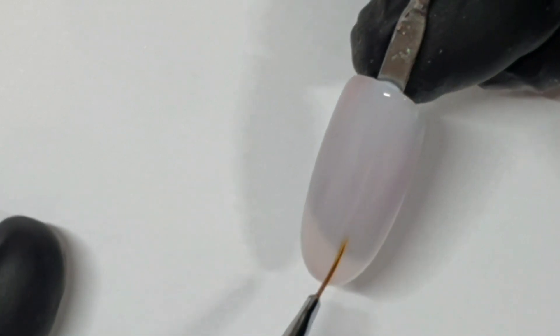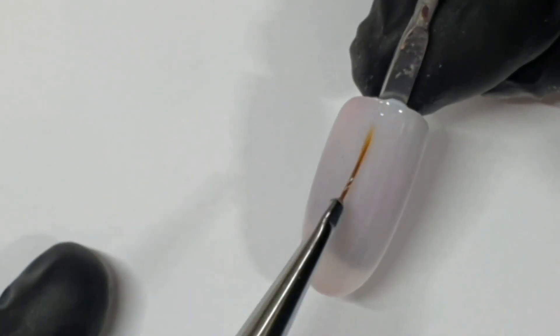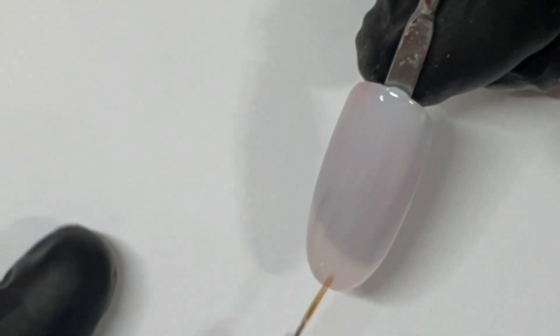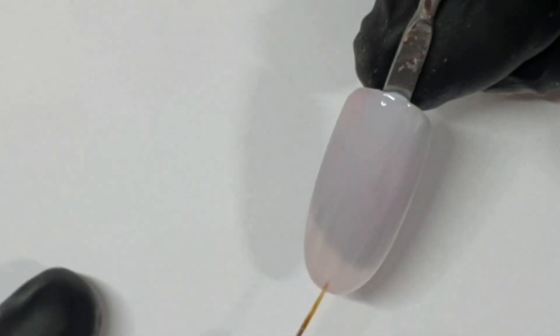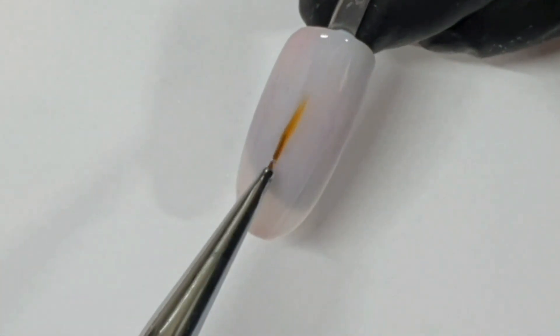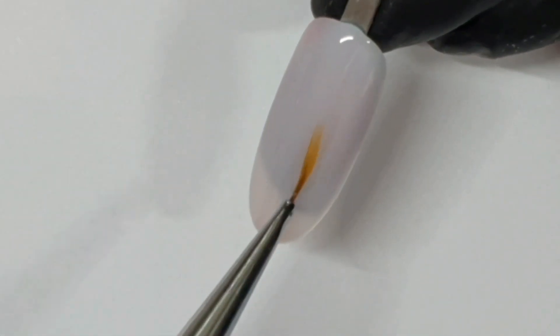I always buff a nail after wiping, especially on a person. But it's also going to help me see what I'm doing with the foil gel, and also because I only want the foil to stick to the foil gel and not to pick up on the tacky layer of Sheer Pink. So we wiped that, gave it a buff.